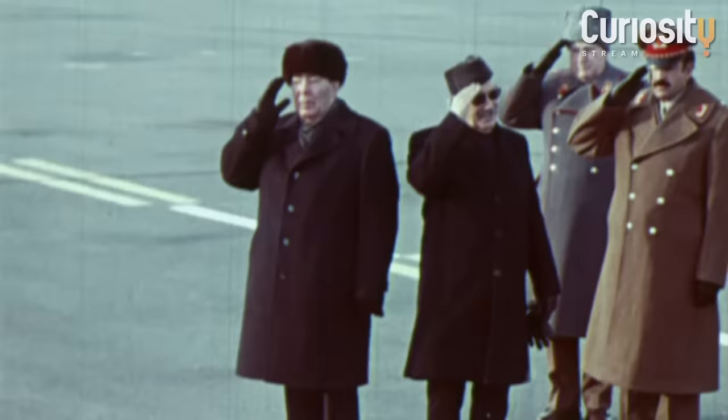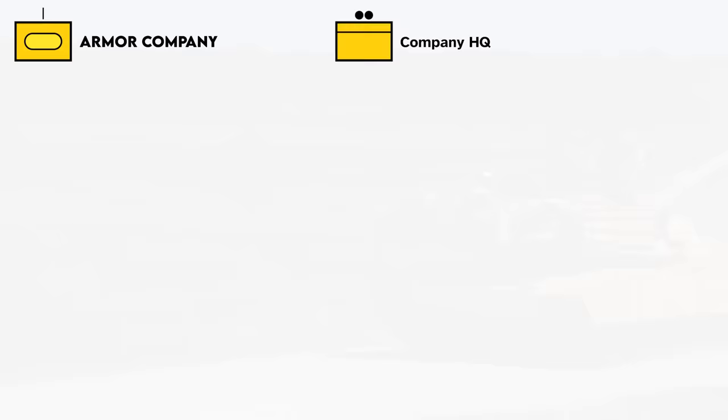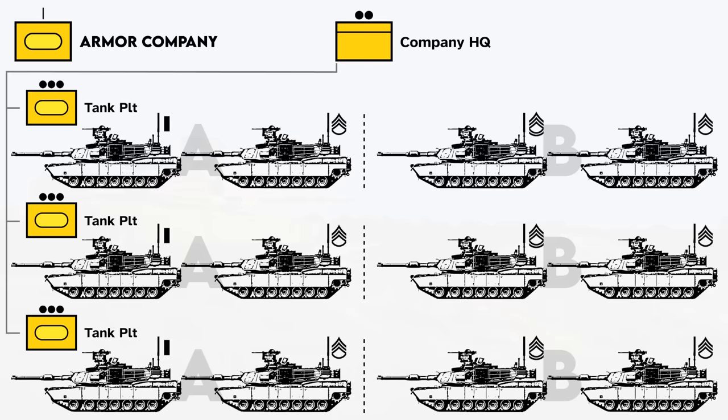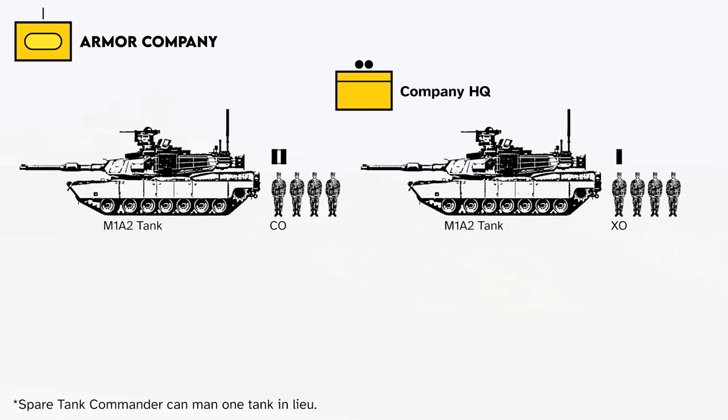Back to the topic at hand. The focus here will be on the Armor Company team, which are based on pure armor companies. The basic armor company is composed of a company HQ and three tank platoons. Each tank platoon has four Abrams — either M1A2 SEPV2s or M1A1SAs — split into an A section under the platoon leader and a B section under the platoon sergeant. These sections mutually support each other's movement and allow the platoon to be split evenly. The company HQ has two tanks: one for the company commander and one for the executive officer, allowing leadership to move with their tank platoons across the same terrain and in the face of enemy fire.